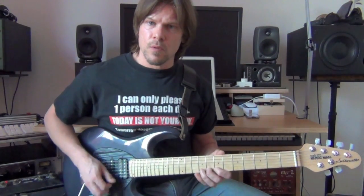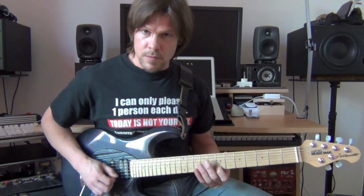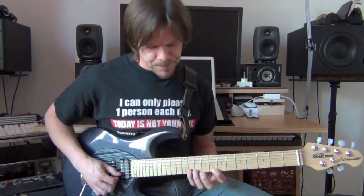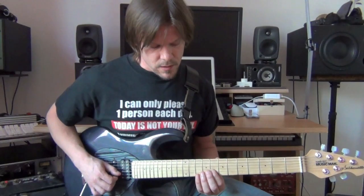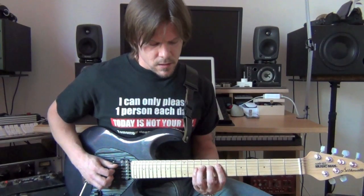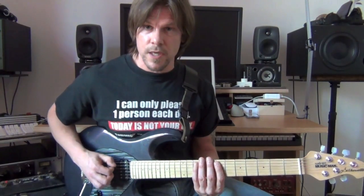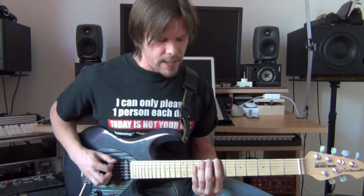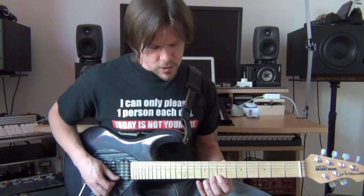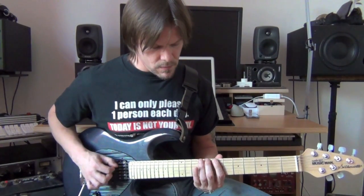Within this pattern the 7 would be right there, and then here's the b7. So the pattern would be: 8 and 7 on the high E string, 11, 10 and 8 on the B string, 10, 9, 7 on the G string, and then four notes — 10, 9, 8, 7 on the D string — and then on the low E string: 10, 8, 7, 6, 5.